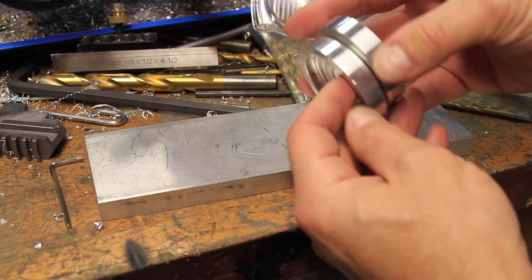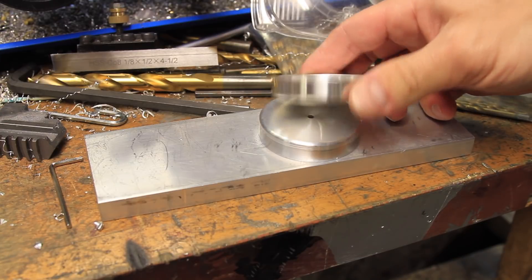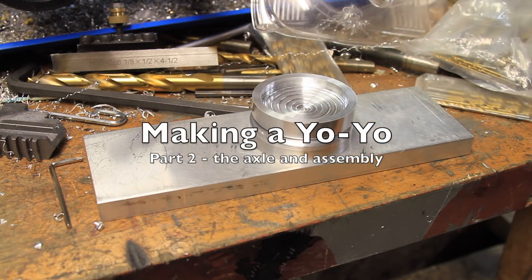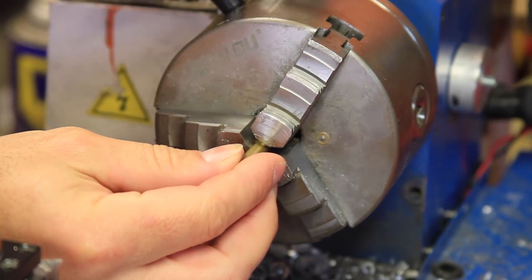After that, I'll be making a sort of bearing for the string, etching my channel logo into one of the sides, doing the final assembly, and wrapping it all up with a cinematic ending sequence.